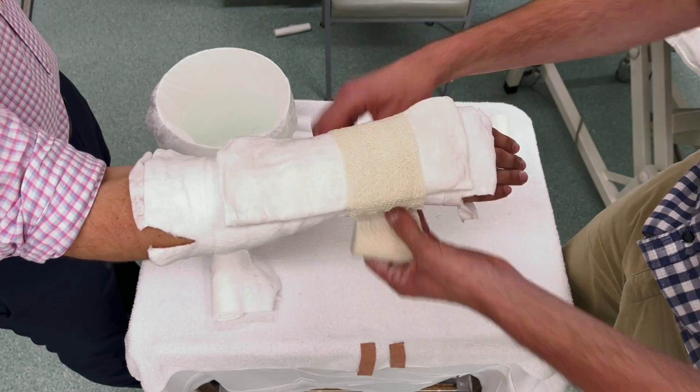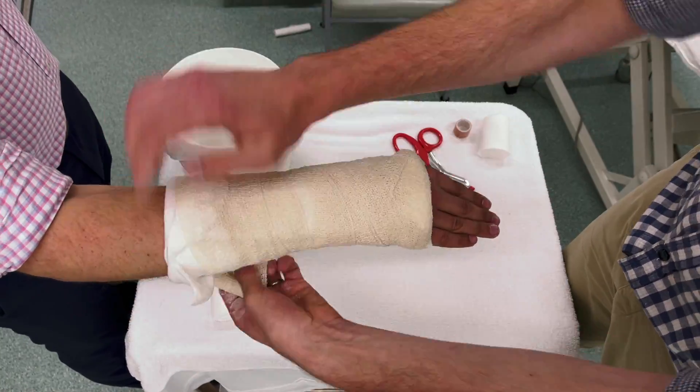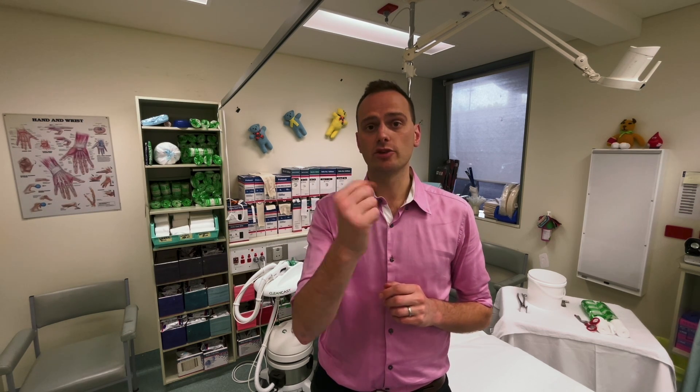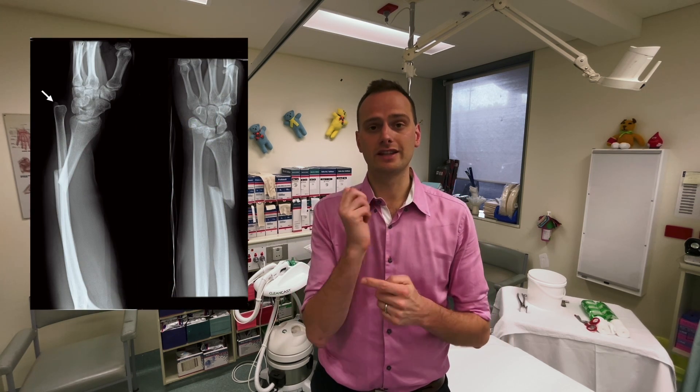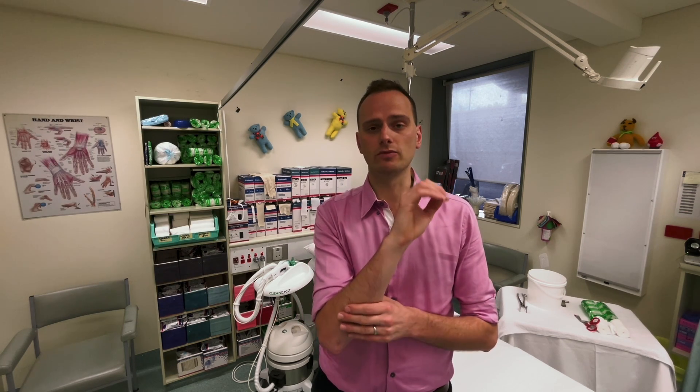Further down towards the wrist, the most common things in emergency departments are backslabs and below-elbow cylinder casts or full casts. If you have a break of both the radius and ulna, give thought to whether it's worth stopping pronation and supination by using an above-elbow cast — particularly if there's been a dislocation of the distal radioulnar joint, complex fractures, or more proximal fractures. In patients with small arms it may be difficult to control a fracture with a below-elbow cast only.